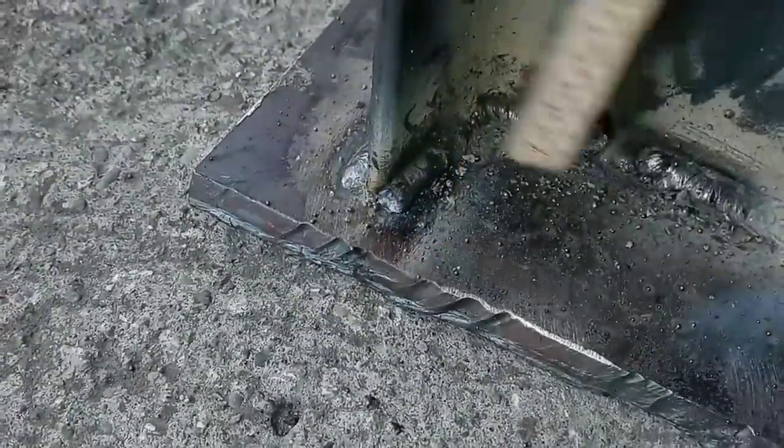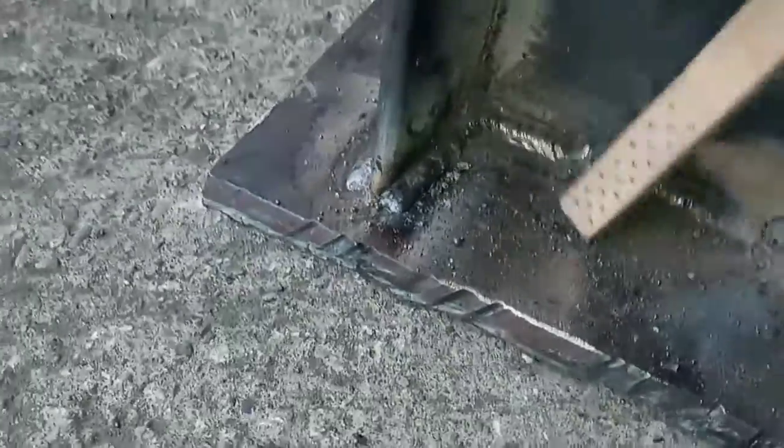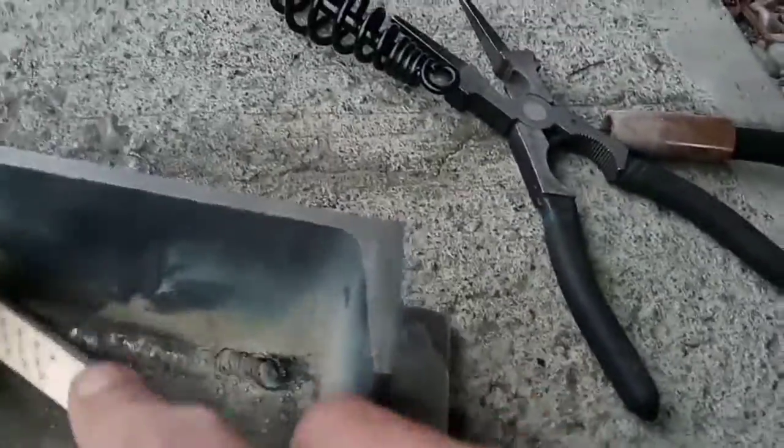Then you want to take your wire brush and brush that sucker as good as you can until you can't see any more slag on your weld. It's kind of hard to do this one-handed.